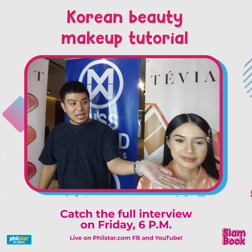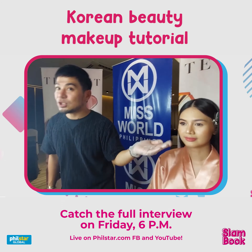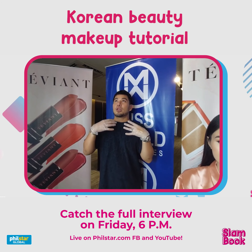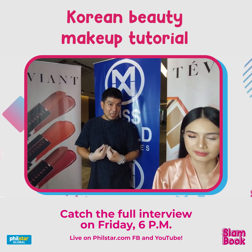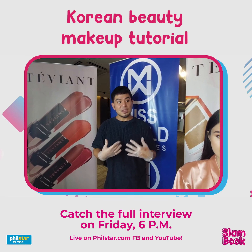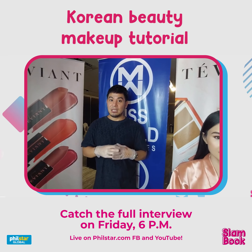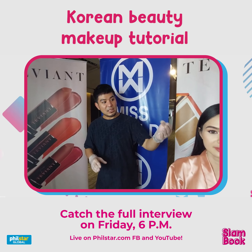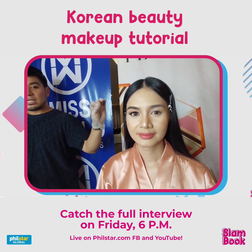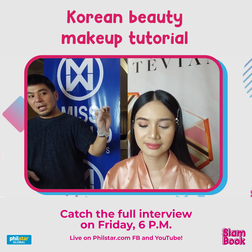And we're done! As you can see, this is a K-pop inspired look — not super over-the-top, but with a twist to make it wearable for everyday and suitable for any Filipina eye shape. Especially now during the pandemic, the focus is on the eyes. Very subtle, soft, but still striking.